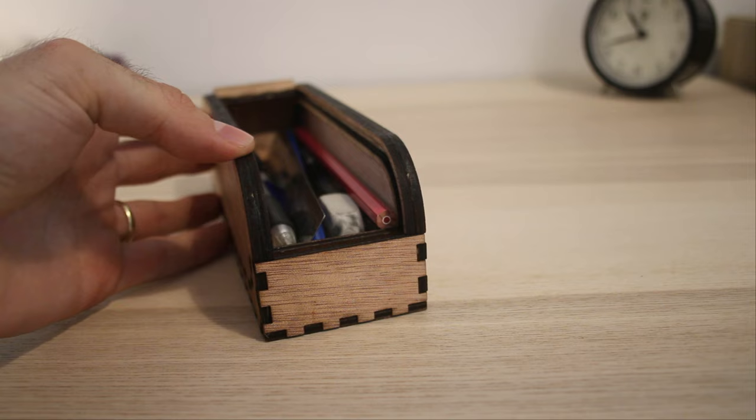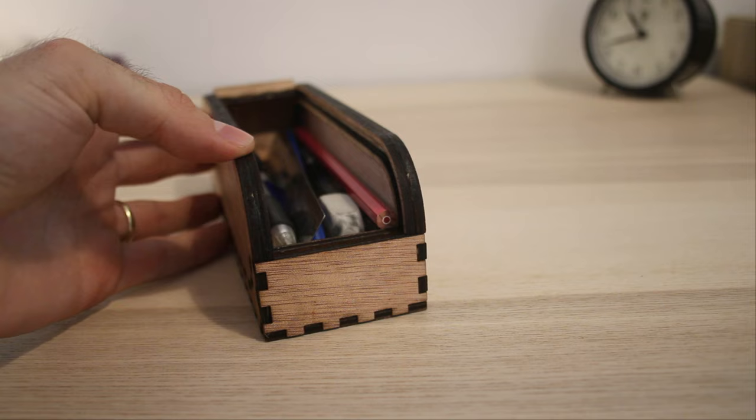I gave one of these boxes as a gift and the feedback was incredible. I hope you enjoyed this little project. If you want to see more, feel free to subscribe to my new channel. As always, everything you need to make your own can be found in the description.